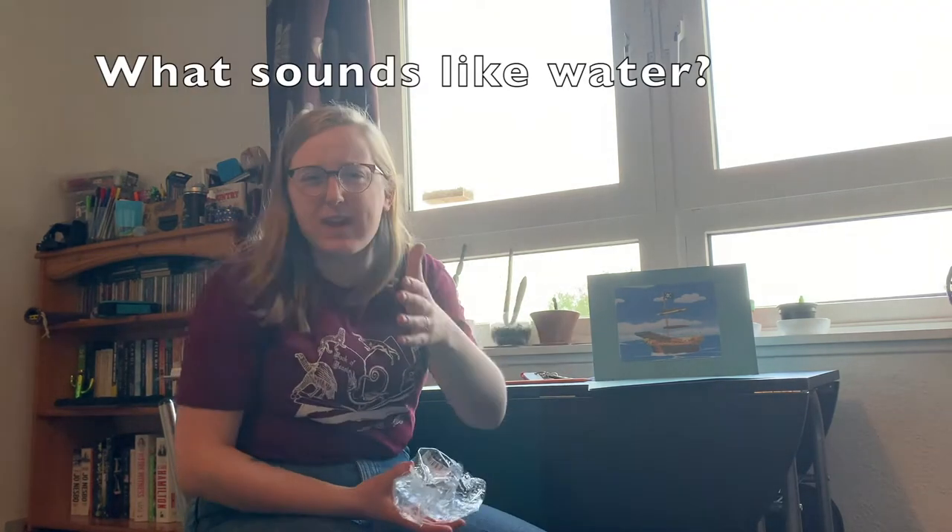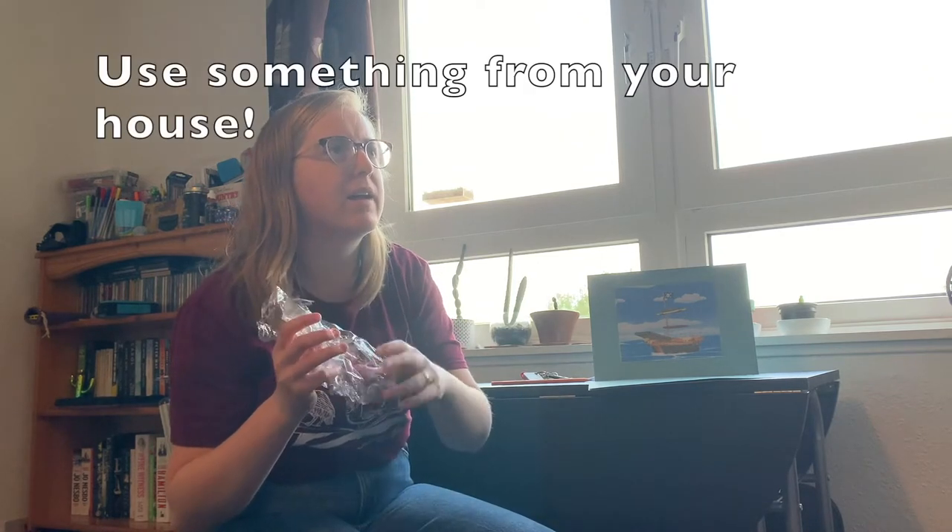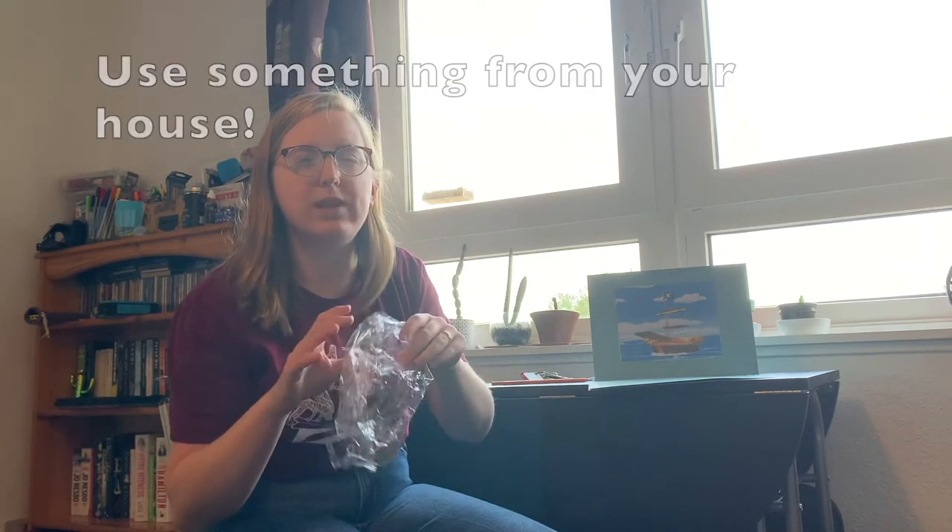So our first sound is the water that the pirate ship sails in. What can you make that sounds like a water sound? I've got a plastic bag. You need to go and find your instrument that you're going to make your water sound with, because we're going to sing a song and it goes like this.